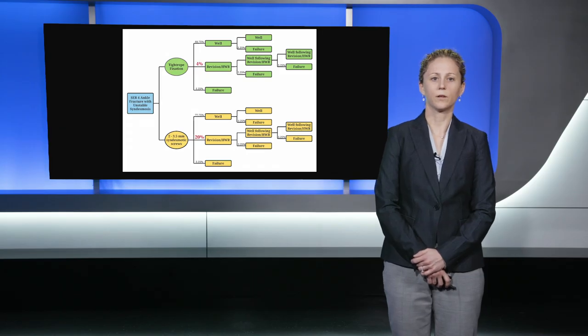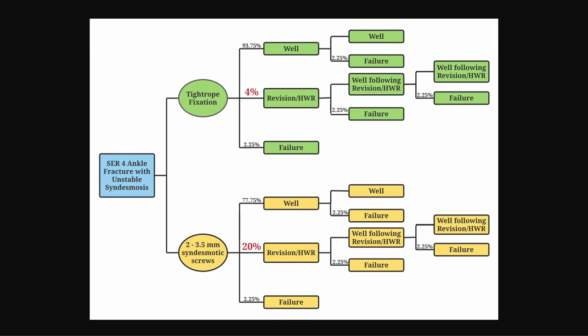In the present study, there was a theoretical cohort of patients who were all assumed to have sustained an unstable synosmotic injury. Each patient was then allocated to one of two treatment states — either fixation with a tightrope suture button or fixation with two 3.5 millimeter synosmotic screws. Each patient was then allocated to one of three health states based on reported probabilities in the literature. Patients were assumed to either do well, require revision in the form of hardware removal for symptomatic hardware, or progress on to failure.